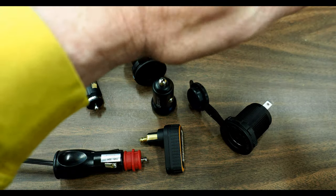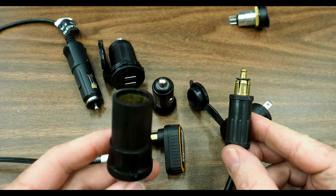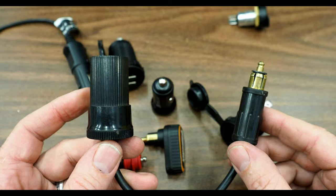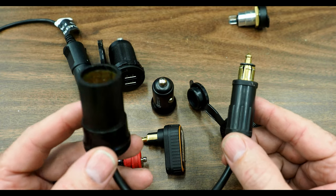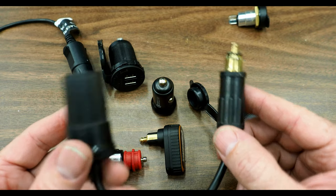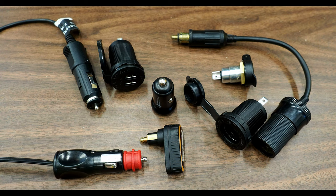This cord I've been using to demo is actually an adapter - it's got a PowerLet on one end and a cigarette connection on the other. So if you have a need to adapt between the two, these are available as well. I've used that for some of my motorcycle travels in the past.